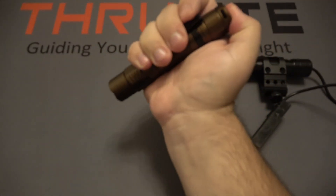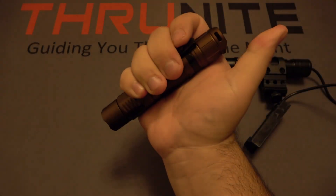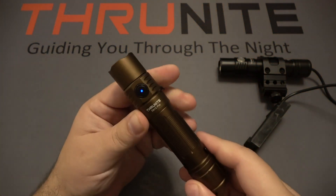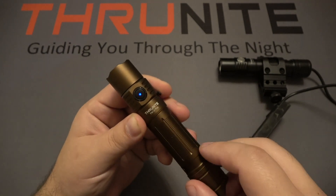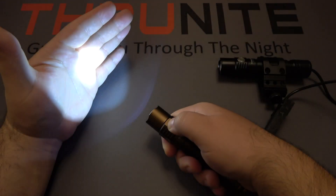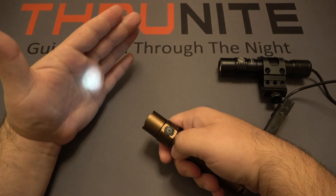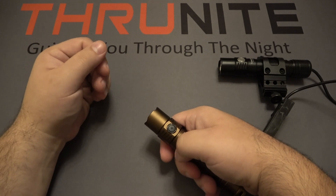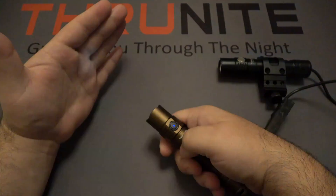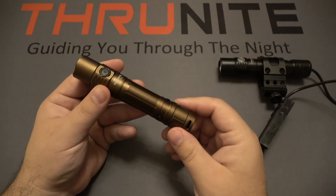Using the tail switch, a half press is momentary on at the highest output — 1900 lumens. Let go and the light shuts off; push all the way in for constant on. You can also use the side switch independently. When you turn it on, there's a battery indicator: blue means charged, red means it needs charging. Push and hold to cycle through modes — low, medium, and high. Double click goes to turbo mode. From the off position, a long press goes into moonlight mode. Triple click goes to strobe. Very simple to use, great output, and very reasonably priced.